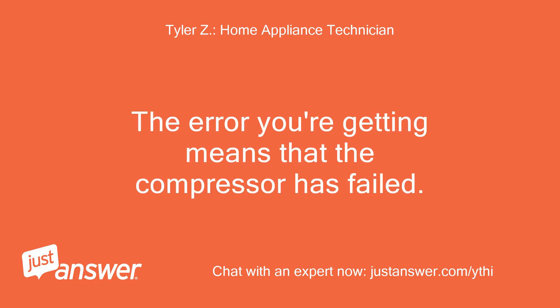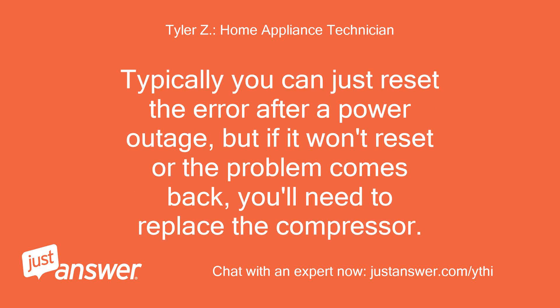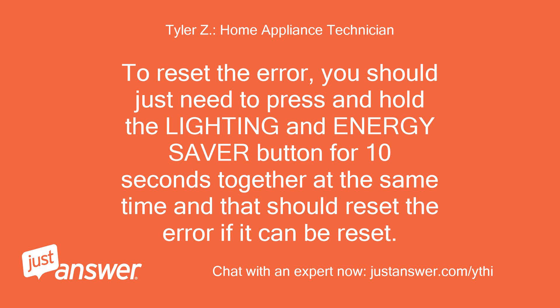The error you're getting means that the compressor has failed. Typically you can just reset the error after a power outage, but if it won't reset or the problem comes back, you'll need to replace the compressor. To reset the error, you should just need to press and hold the LIGHTING and ENERGY SAVER button for 10 seconds together at the same time and it should reset the error if it can be reset.